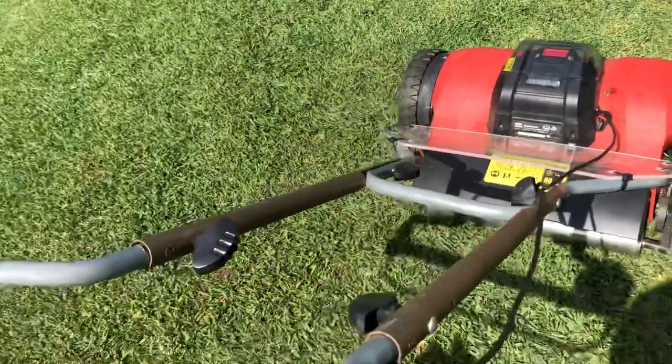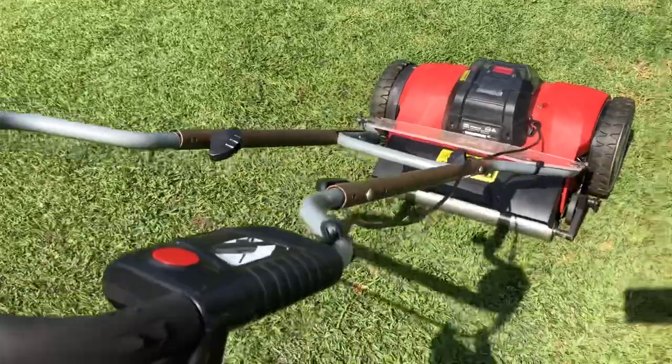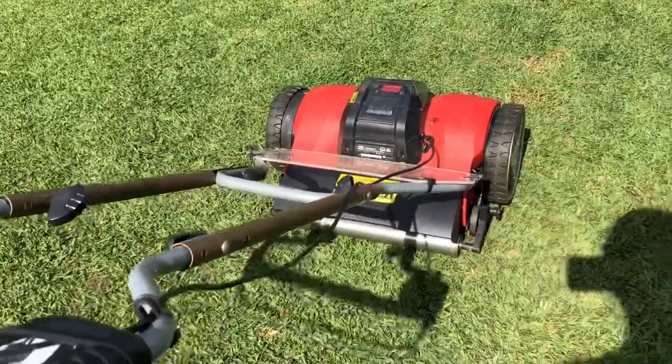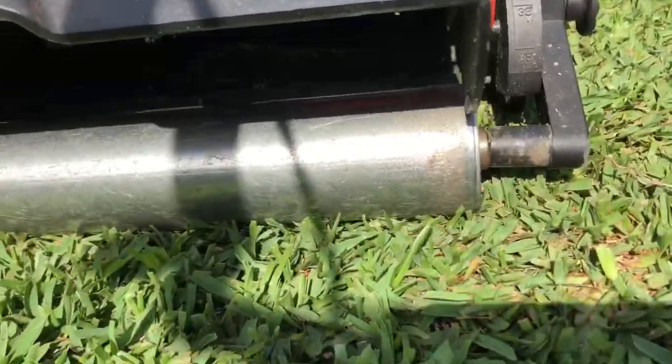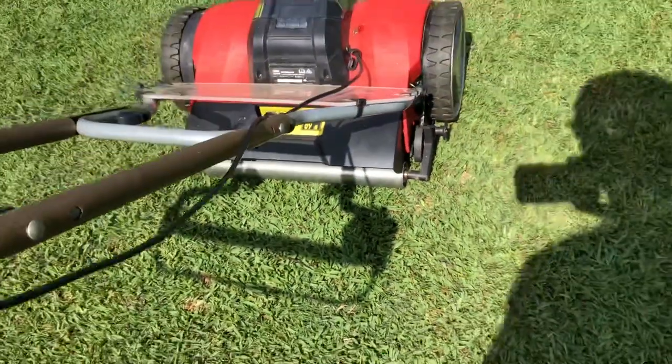This looks like it's going to work pretty well now. You can see that it's much more balanced with it staying upright. The roller's making better contact to the grass. So we'll turn it on and see what happens.